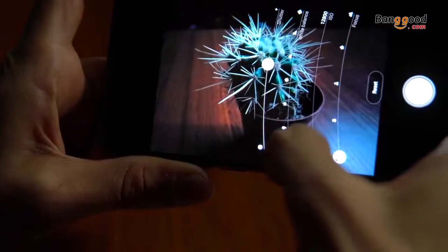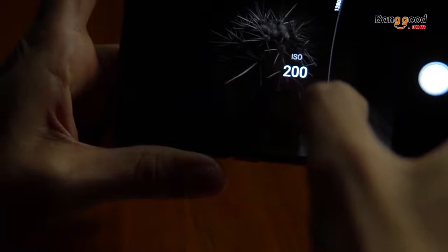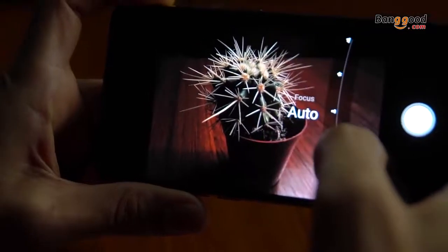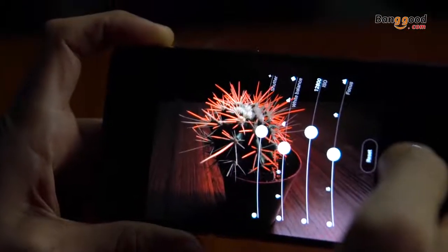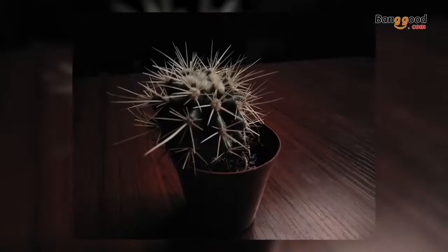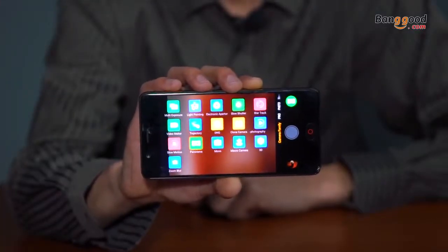You can adjust the white balance, ISO, and focus points. Each of these controls allows us to change the way our image looks. We've also got a camera mode menu here with so many functions you can try — many different types of styles when you're taking a picture.